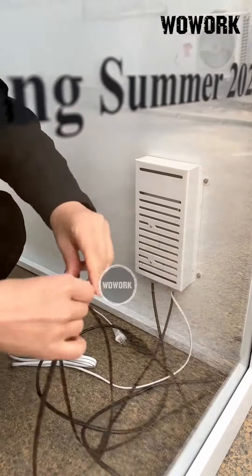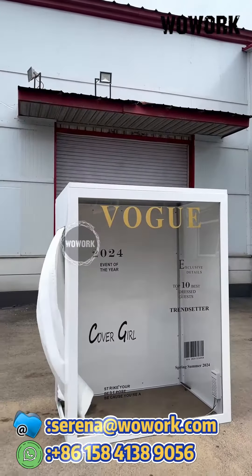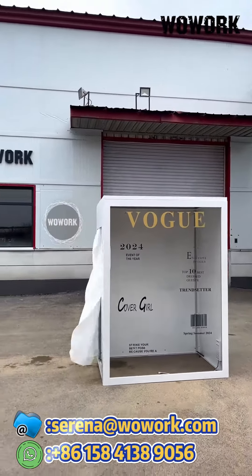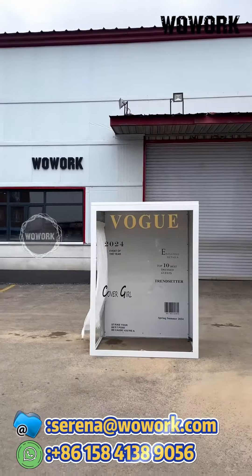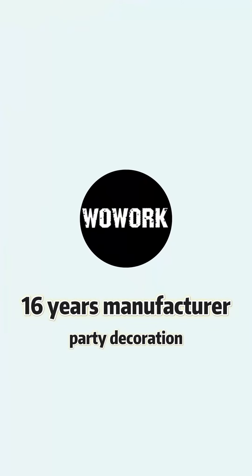Contact us now to get more product information. The Photo Booth Box.